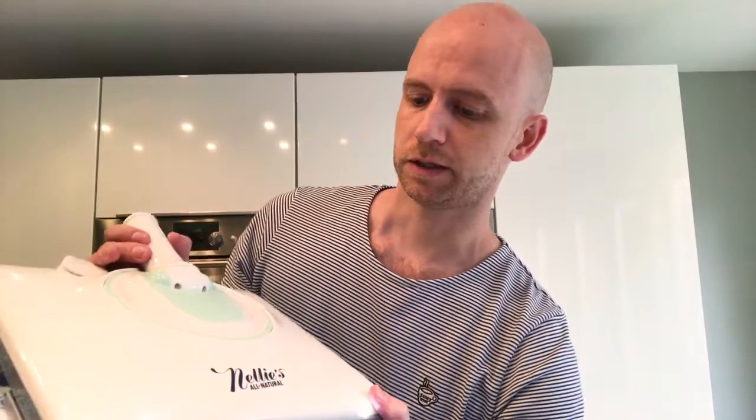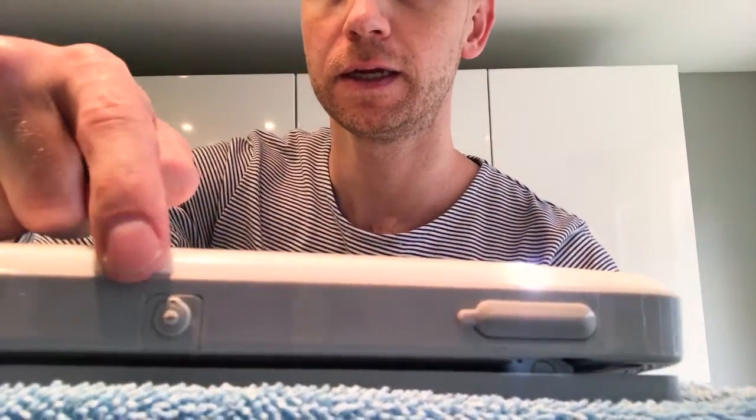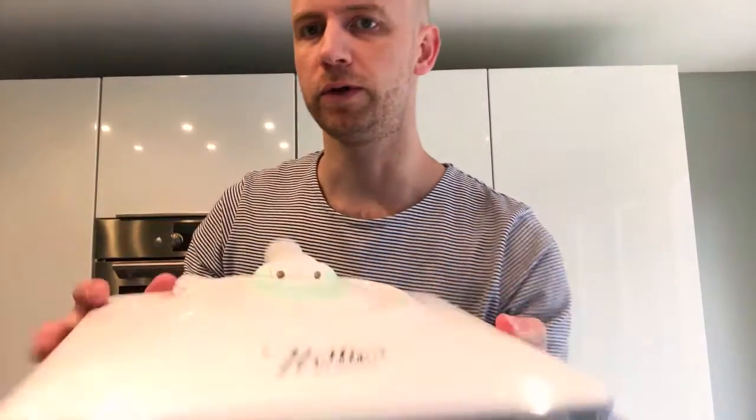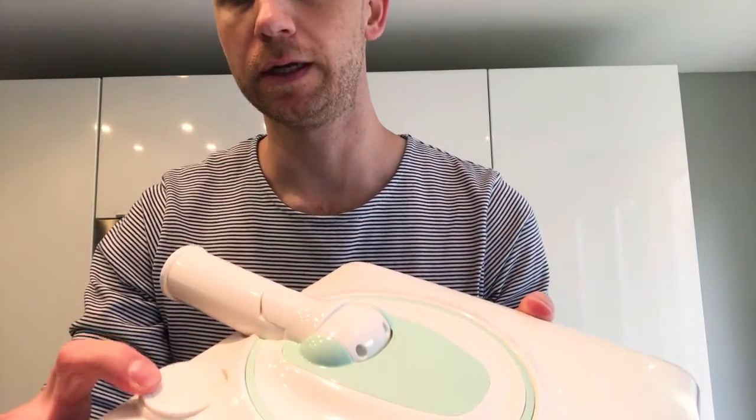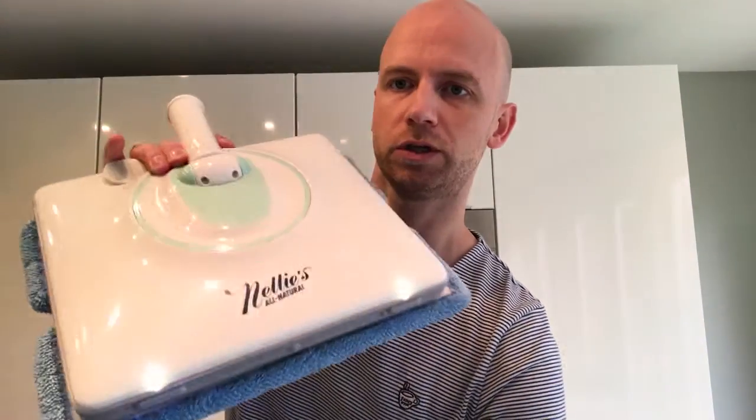The good thing about the Wow Mop is that it's wireless and rechargeable, so you don't have all these long wires going through your living room or kitchen or wherever you're cleaning. It has these nice LED lights, and as you can see, there's a spraying opening right here. When you put the liquid in here, it comes out here when you press the spray button.